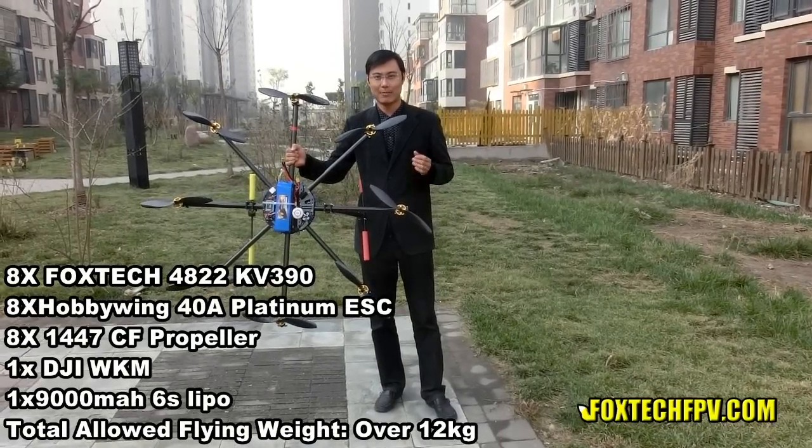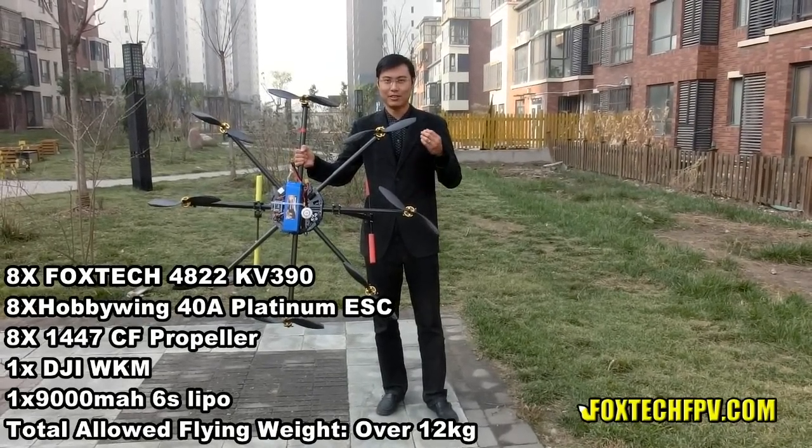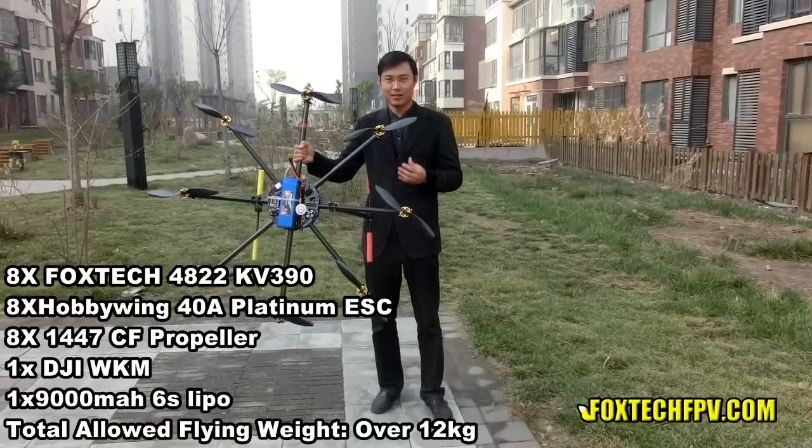Hi guys, this is Poo, shop owner of FogtechMP.com, and today I'm going to introduce you our Mintis Octocapture frame.